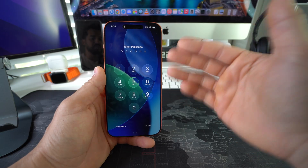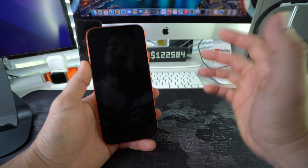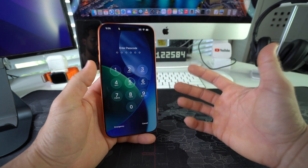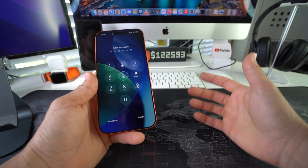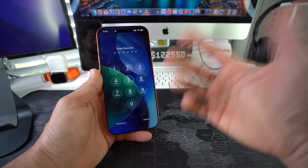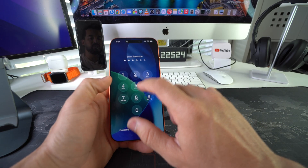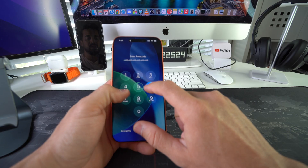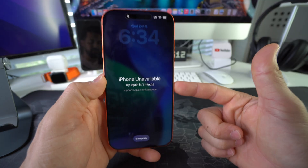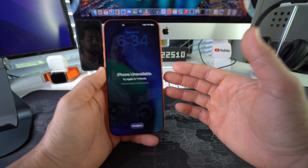Maybe you want to do this because your iPhone is acting up, maybe your storage is full and you just want to delete everything to free up space so it starts working normally again, or maybe you want to sell your iPhone and need to erase everything on it to pass it on to someone else, or maybe you forgot your password and can't log in — maybe it's completely locked and disabled from entering the wrong password too many times.